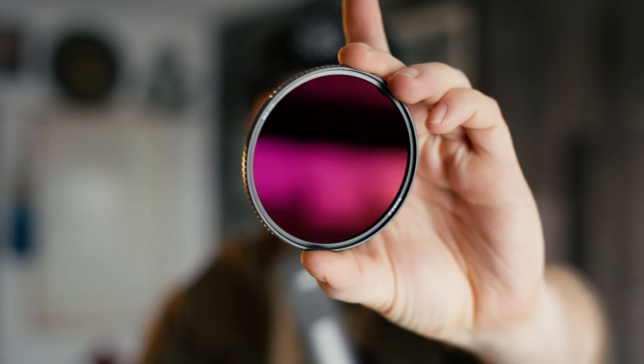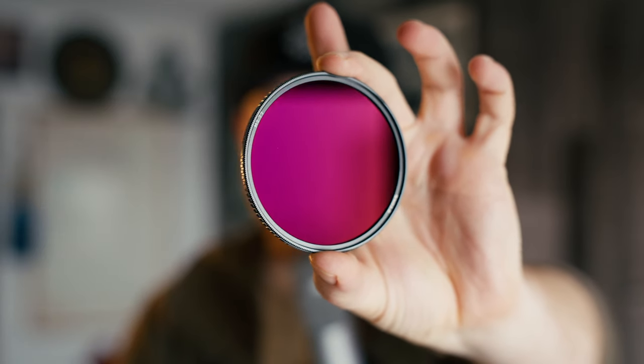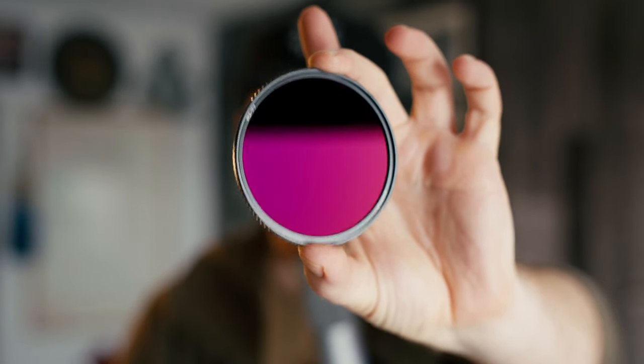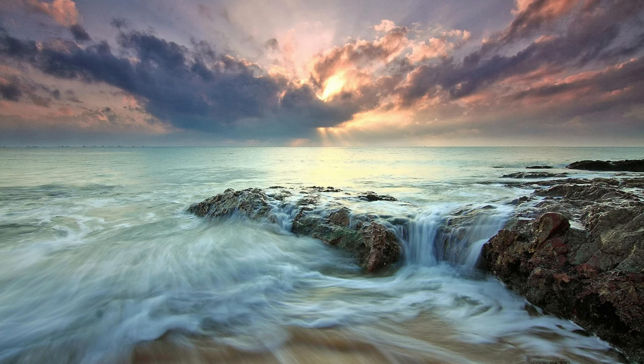Something else I like is that this kit actually comes with an ND1000, and not a lot of kits come with this, but it is a very specifically useful type of ND filter. It's very strong — it's 10 stops of light. It's the kind of thing that maybe you wouldn't specifically use for filming, except maybe when you're filming an explosion or fire or something like that. This is more specifically a photography-centric type of filter — one that you could use for long shutter photography or long exposure photography.